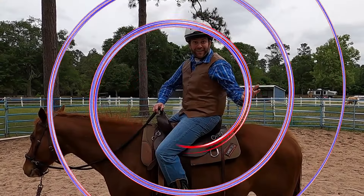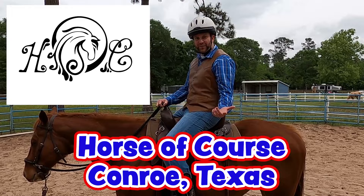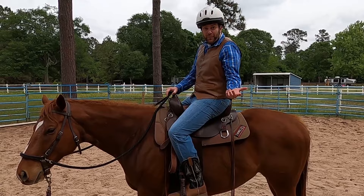Well, howdy, cowboys and cowgirls. I'm Cowboy Jack. I'm real excited you're here with me today. We're here at Horse of Course Stables in Conroe, Texas. Do you see what I'm doing right now? I'm sitting on my buddy Gus. He's a really pretty horse. And we're about to learn all about horses and all kinds of things that go along with horses. So I hope you're ready to have a good time. Let's go!